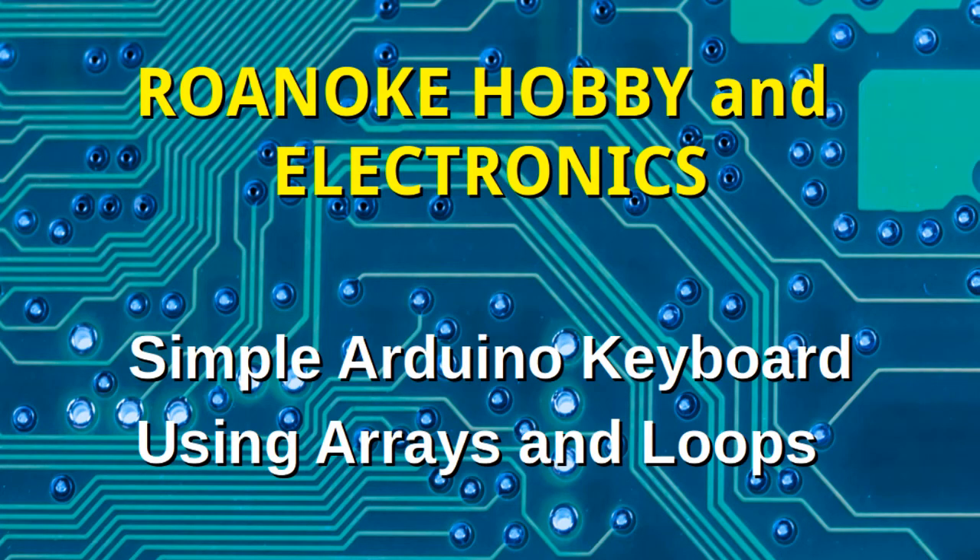Hello and welcome to Roanoke Hobby and Electronics. In this video we're going to look at a project where I make a simple keyboard, and we're going to look at the code and we're going to use arrays and loops to make the code more efficient.